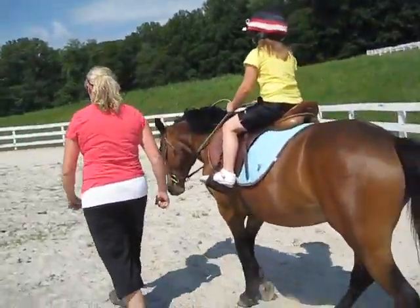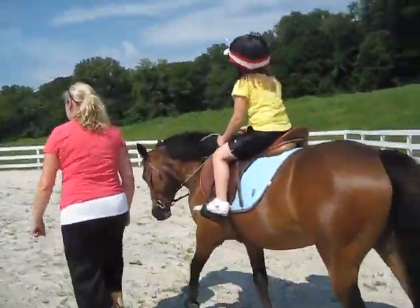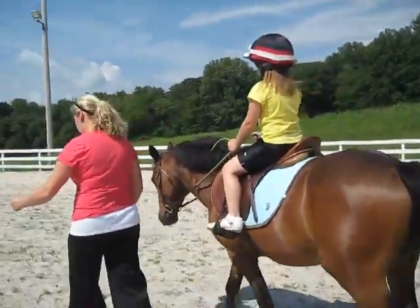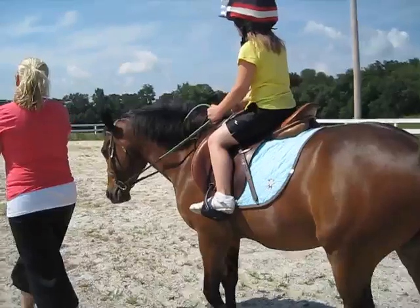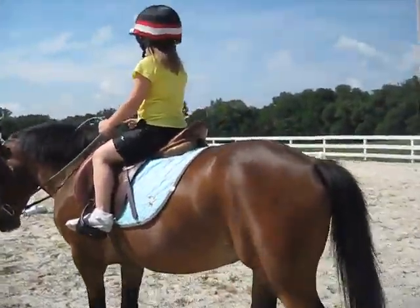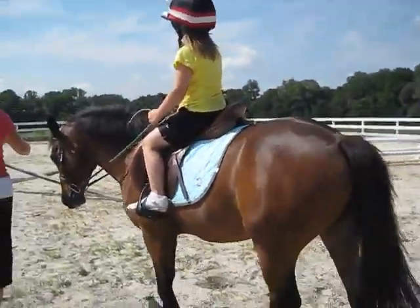You don't want to hold him real tight. And if you want to go left, just take your left rein and pull him out this way. There you go. We're going to go here, and then we're going to go around the jump. So when we get around the jump, you're going to take your right rein and pull him around.